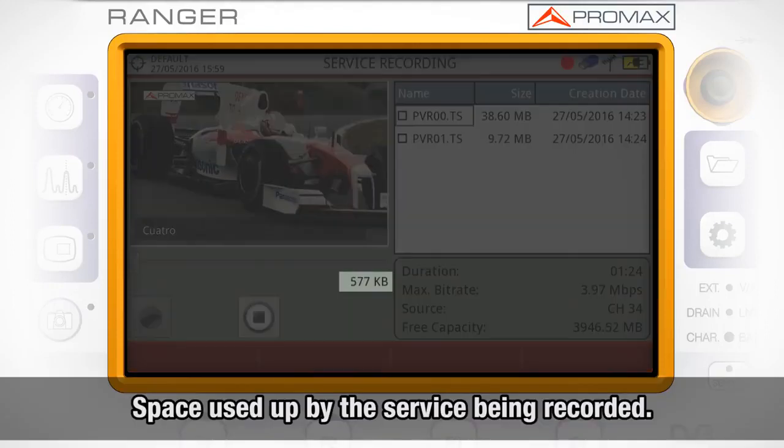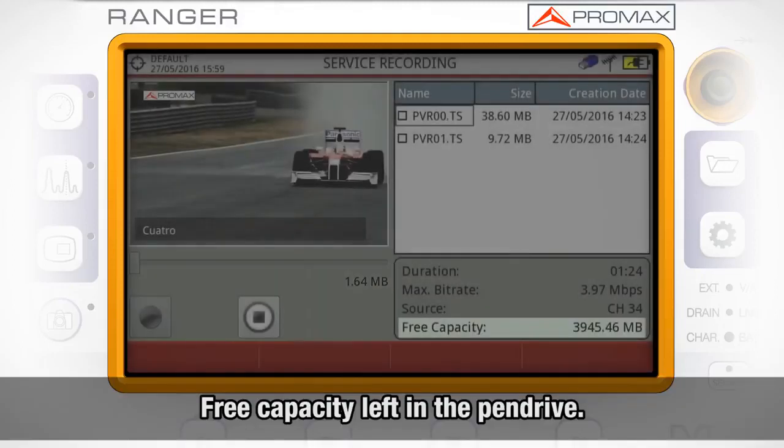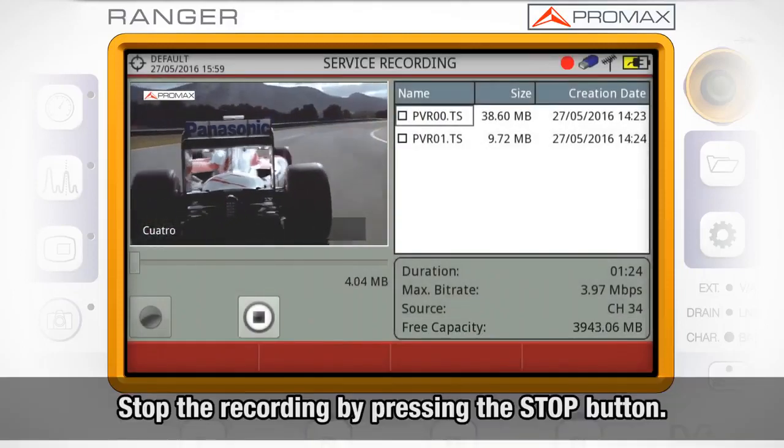We can see on the screen the space used up by the service being recorded, and on the right the free capacity left in the pendrive. In order to stop the recording, we press the stop button.